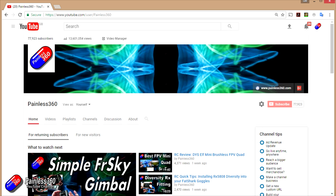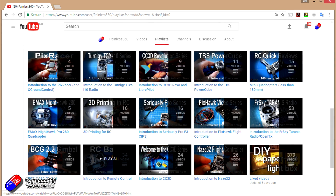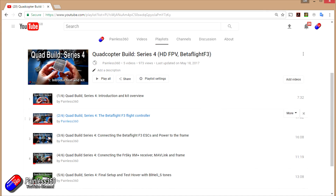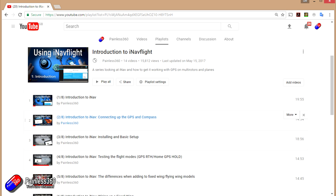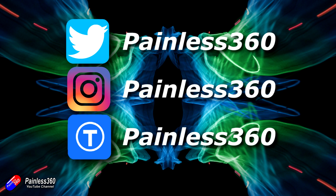Thank you for taking the time to watch. We try to release a video on Tuesday and Friday, and sometimes one or two extra ones in a week. All of the videos on the channel are organized into easy-to-use playlists, so if you're interested in a subject you can find all the videos on that topic in one place. If you like what we're doing, please like and subscribe and tell others about the channel. We're available on social media including Instagram and Twitter, and we also share all of our 3D designs on Thingiverse.